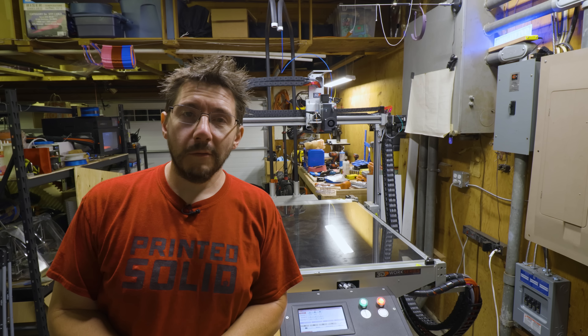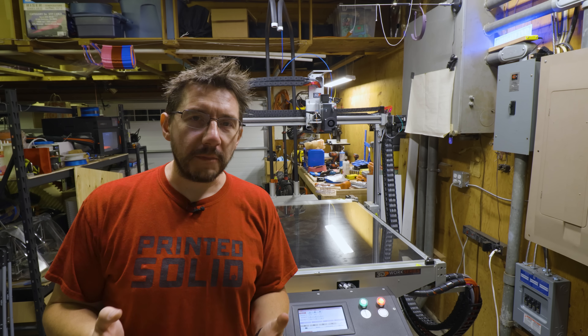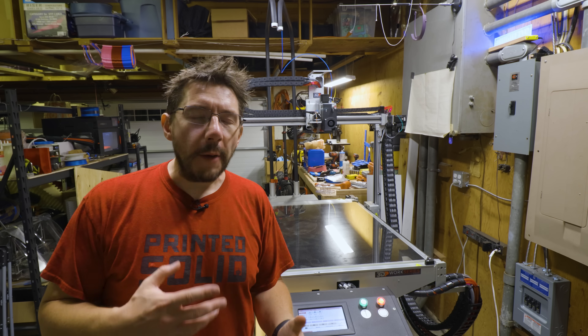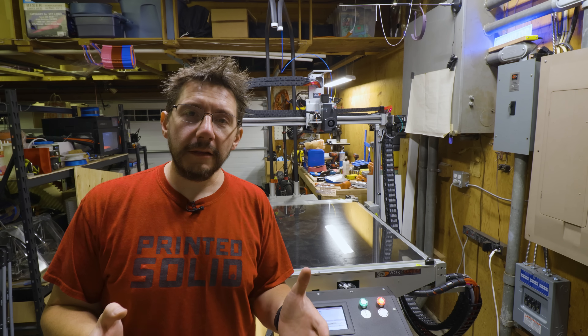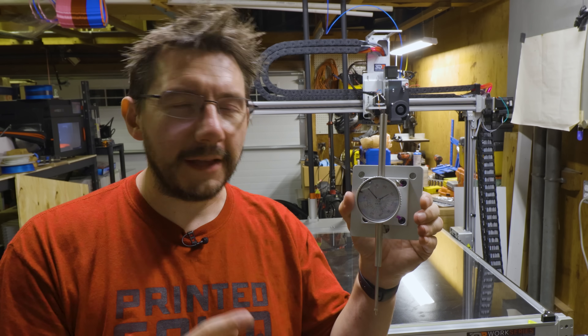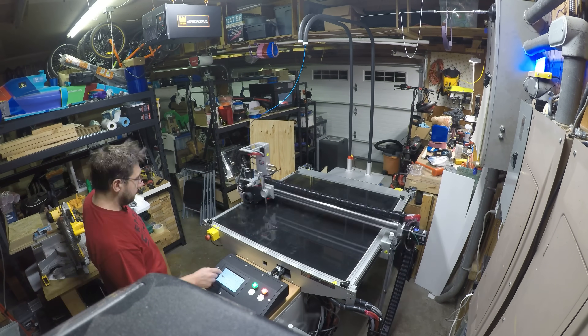A few moments later. While we're at this point, I know that bed level probably isn't thrown off by that much. There are four corners of the bed held in by these clips and it went in just fine. I would imagine we're good, but on a big machine I don't want to take that chance. So I'm going to get this on and we're just going to verify that the level's okay. And then once we do, we can print.